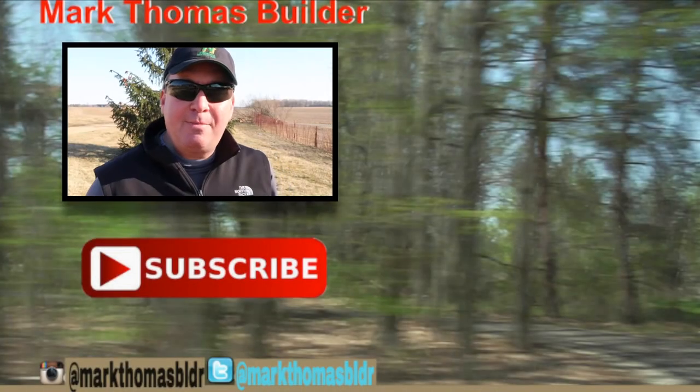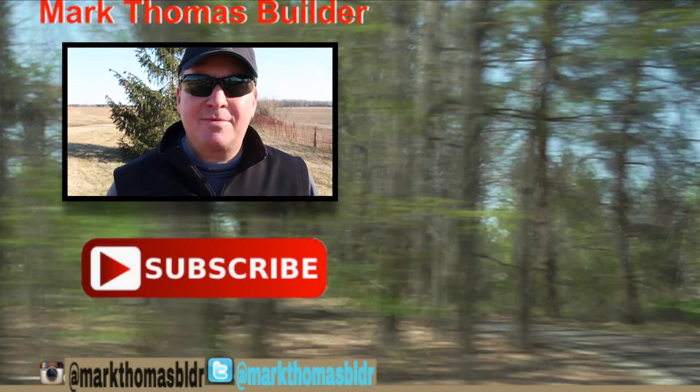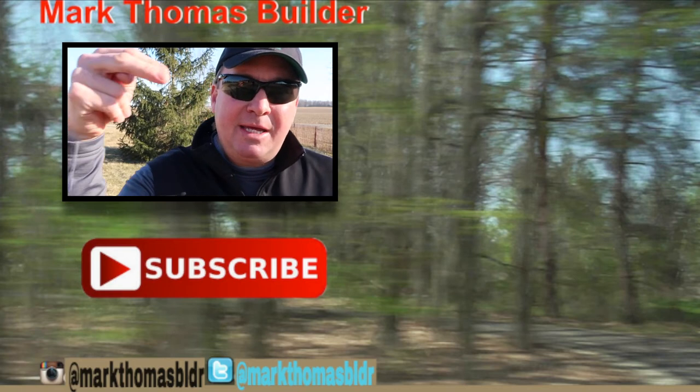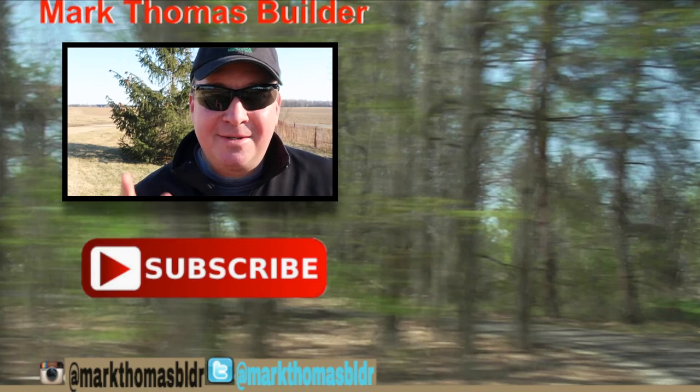If you liked this video, I think you might like the other videos over there to the right, so please click on those. If you haven't subscribed to my channel yet, hit that button down below. If you want to connect with me throughout the week, please check me out on Twitter and Instagram. All right friends, enjoy.